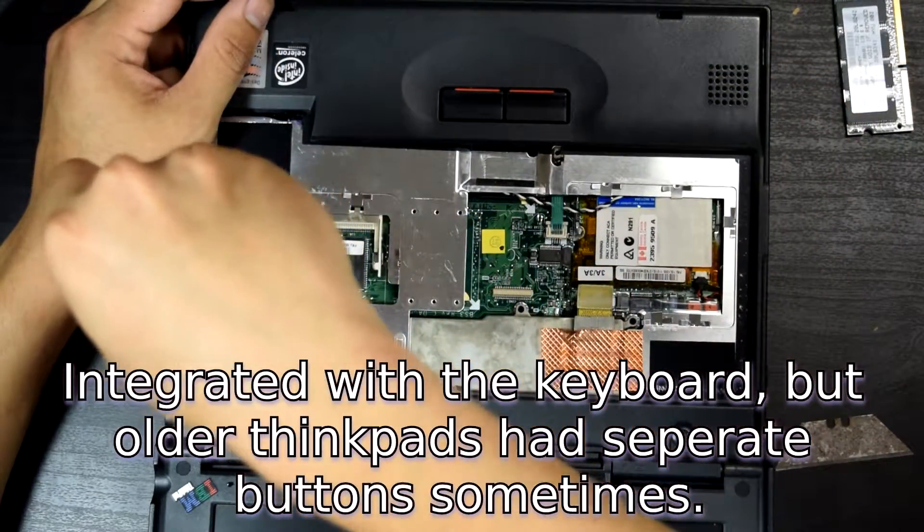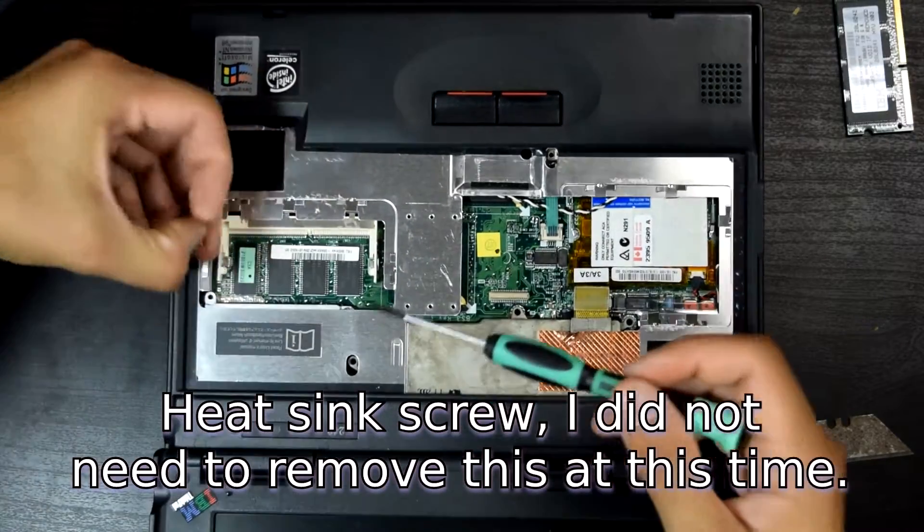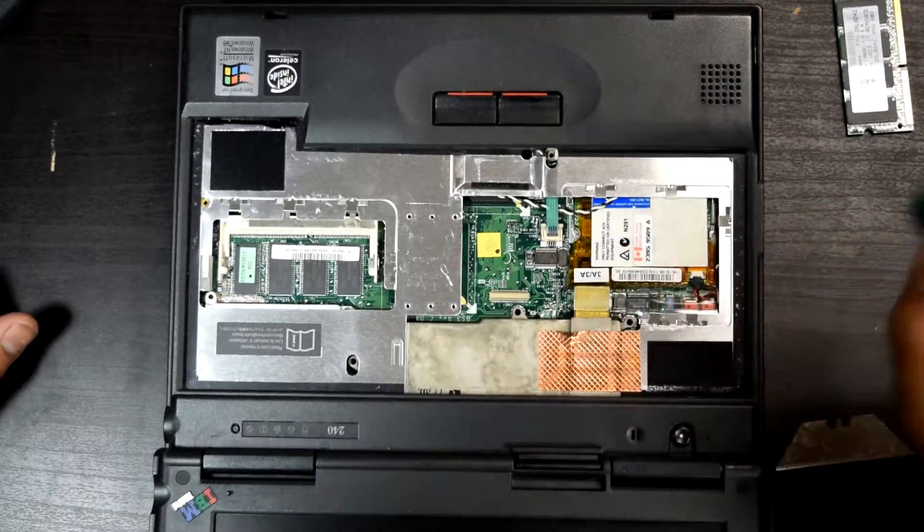Let's see if there are any screws — we got one right here. Those were the screws for this part.